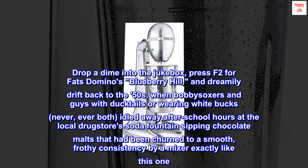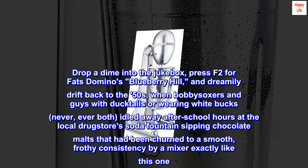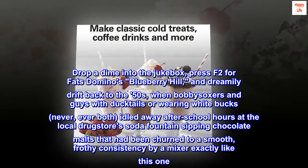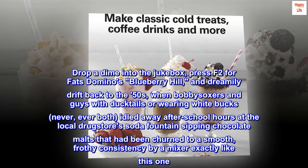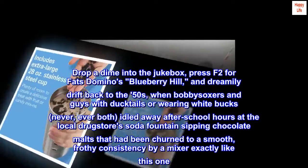Drop a dime into the jukebox, press F2 for Fats Domino's Blueberry Hill, and dreamily drift back to the 50s, when Bobby Soxers and guys with ducktails were wearing white bucks — idled away after school hours at the local drugstore's soda fountain sipping chocolate malts that had been churned to a smooth, frothy consistency by a mixer exactly like this one.